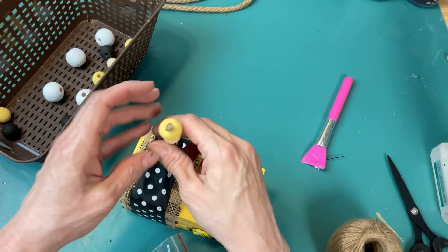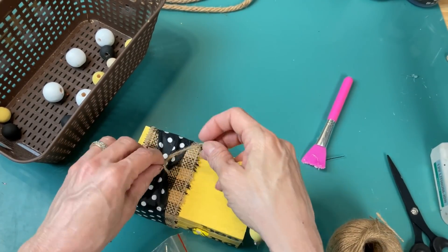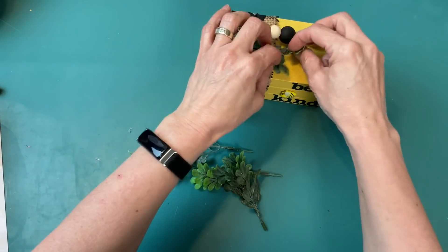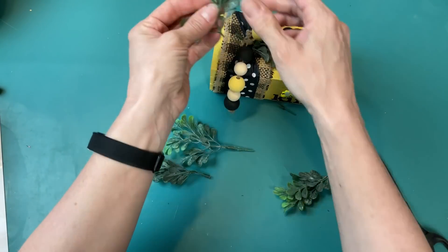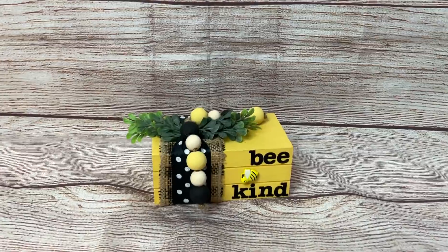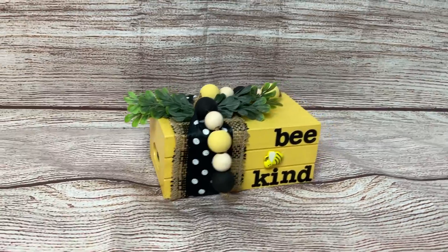I'm going to be using yellow, black, and white on my rainbow stencil. Some of those arches are pretty narrow, so I'm going to be using skinny pieces of cut-apart squeegee and also my paintbrush squeegees for those super tight spots. I'm using brilliant white first, then black, and then yellow — I believe this is canary yellow; I will verify that in the description box.